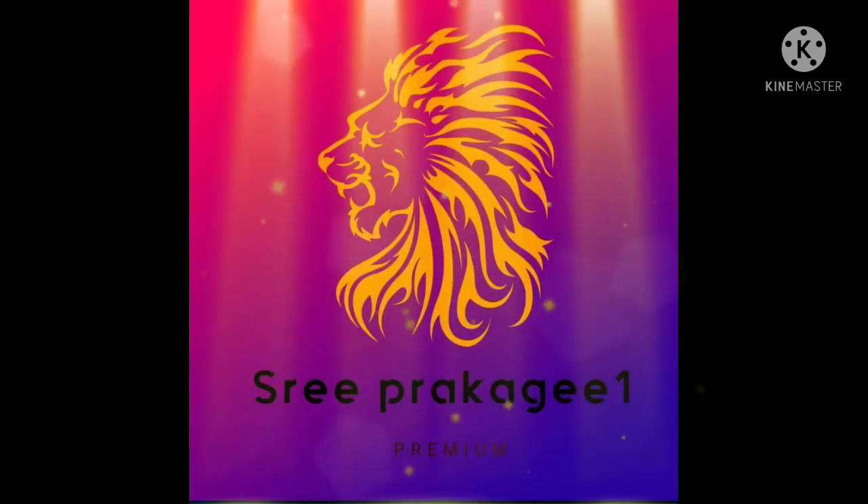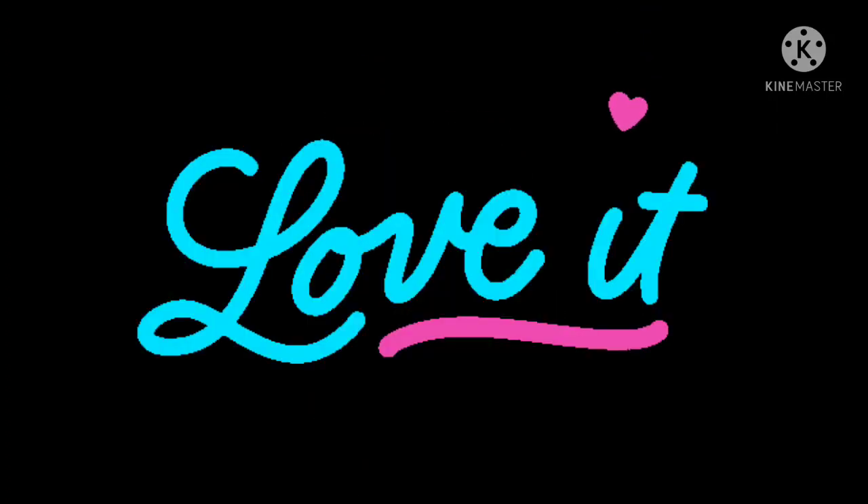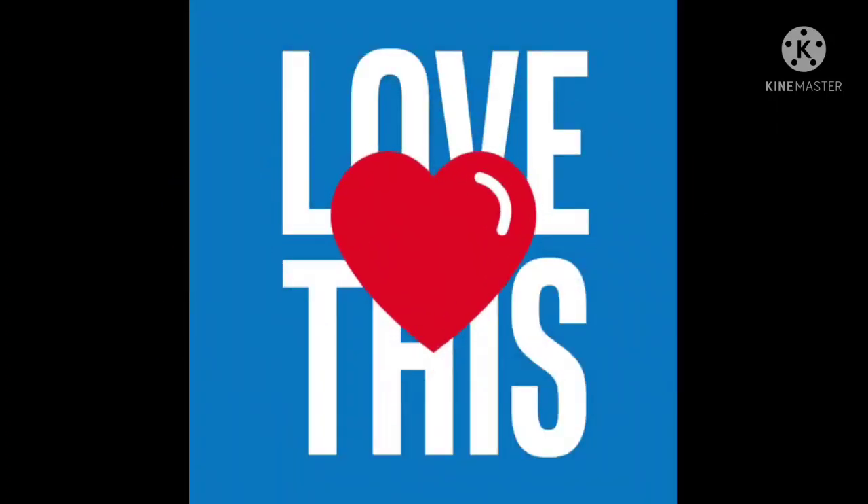Hello friends and ears, welcome to our channel. I'm going to show you a good food, a healthy food. So let's see how the recipe is done.